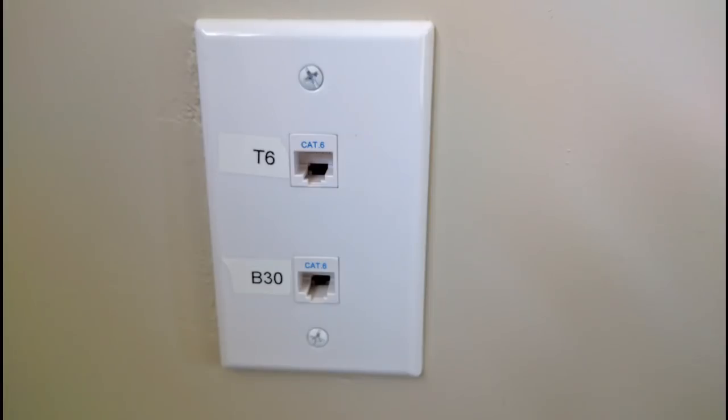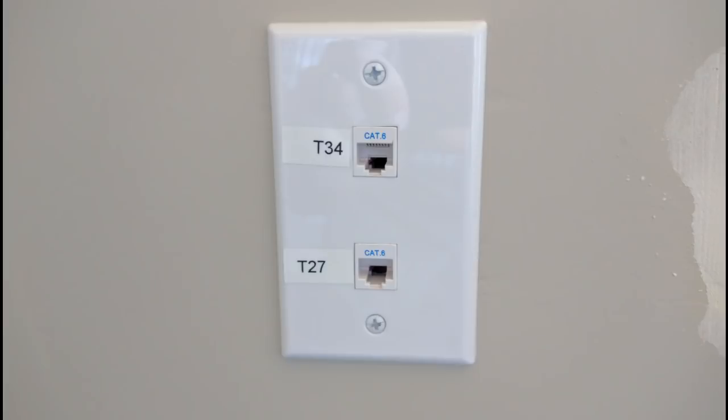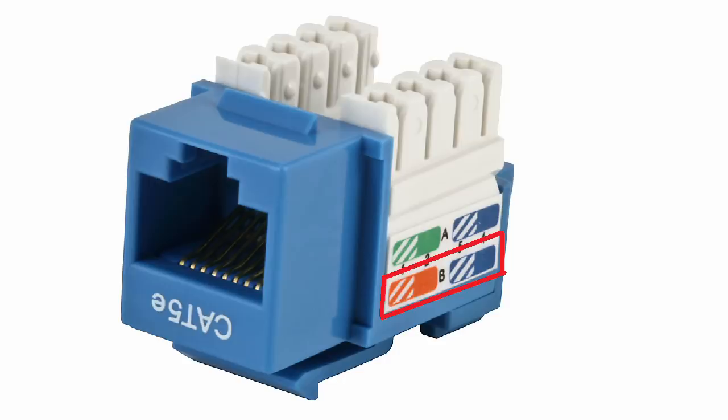Next, I terminated all wall jacks around the place. Each wall plate would have two Ethernet jacks. In this project, and any that I do, I will use the B standard for punching down Ethernet wires. There is also an A standard, but B is commonly the most used.